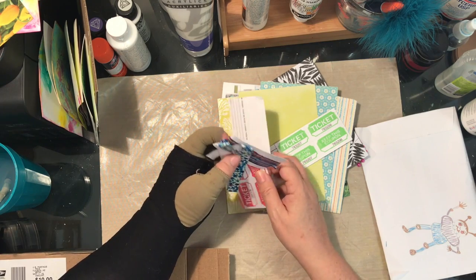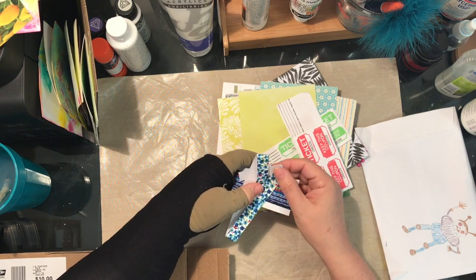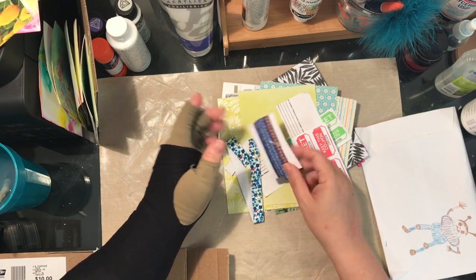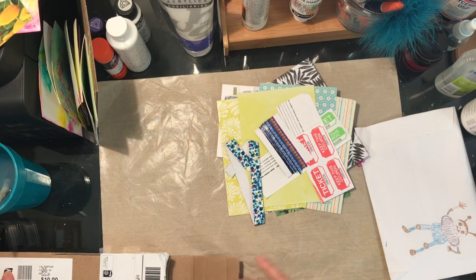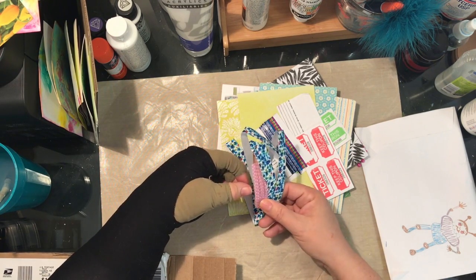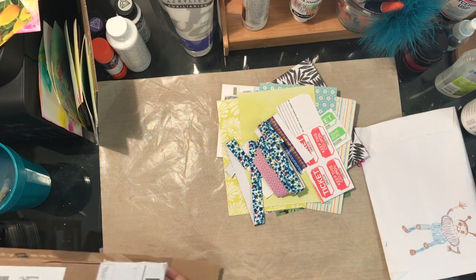There was somebody doing things with tickets here a while back on YouTube — I can't remember exactly who. And some washi tape, aren't those fun? Very different. Oh, I like the rainbow one. Oh, more washi tape — these are the cloth ones, which I think are really fun. I have a few of those but I don't have these patterns. Aren't those fun?